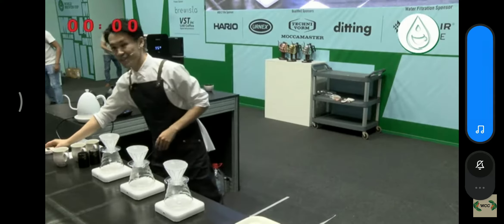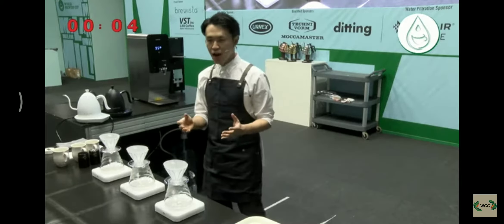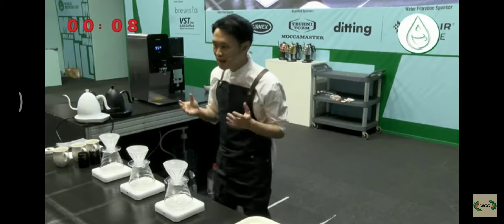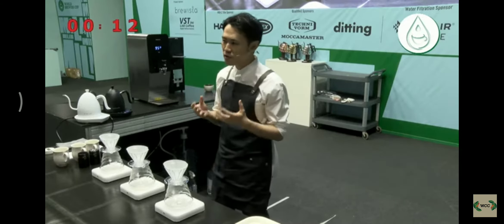Hi. Hello, Joseph. I'm Daiki from Japan. Today, I will be using two coffees to serve you a blend, to give you a wonderful experience that cannot come from single origins alone.